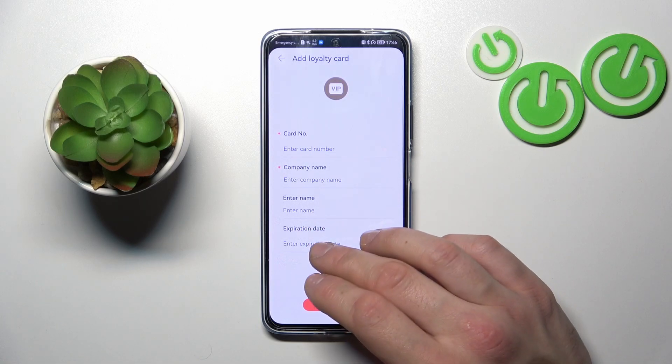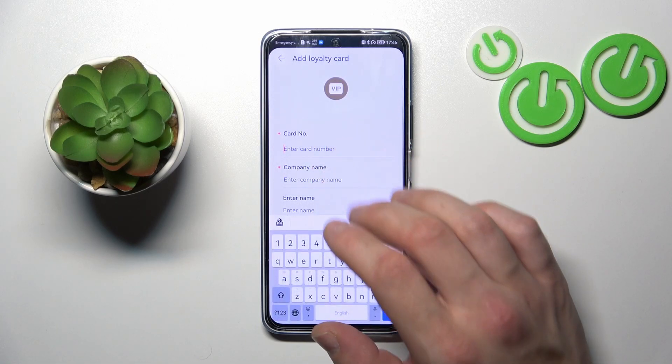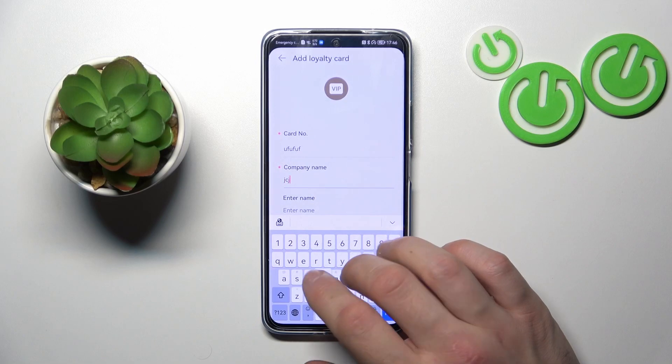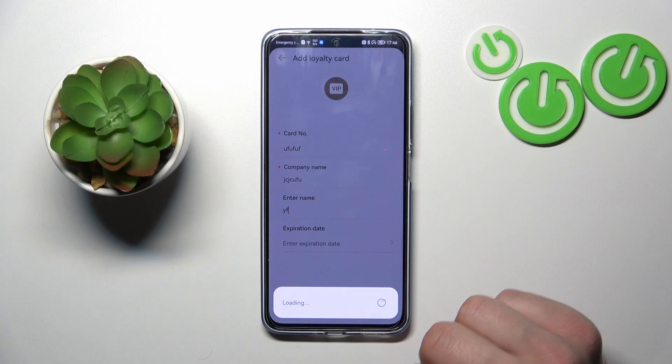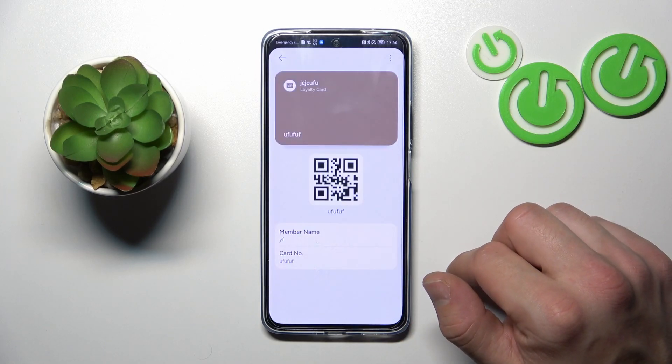Fill in the company name, your name, and expiration date. Tap Done and it's set.